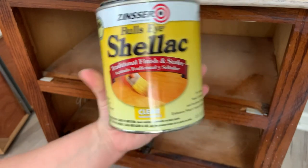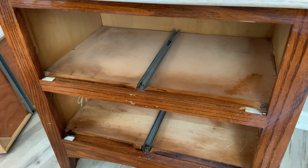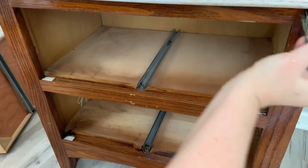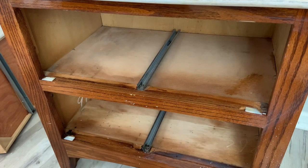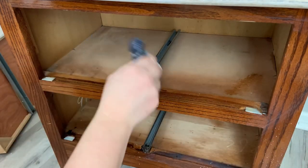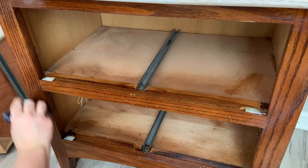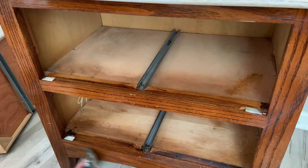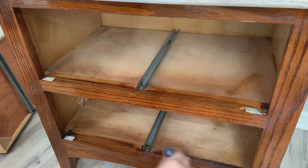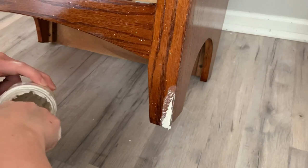Next I use Zinsser's Bullseye Shellac and I'm going to shellac the base everywhere that's brown, because I want to paint it a nice light color and I don't want any tannins to come through. Shellac is oil-based so I do recommend using a chip brush or something you can just throw away — even a sponge brush works. I always forget and end up tossing my brush, but you can make it really easy and just apply it with a chip brush.